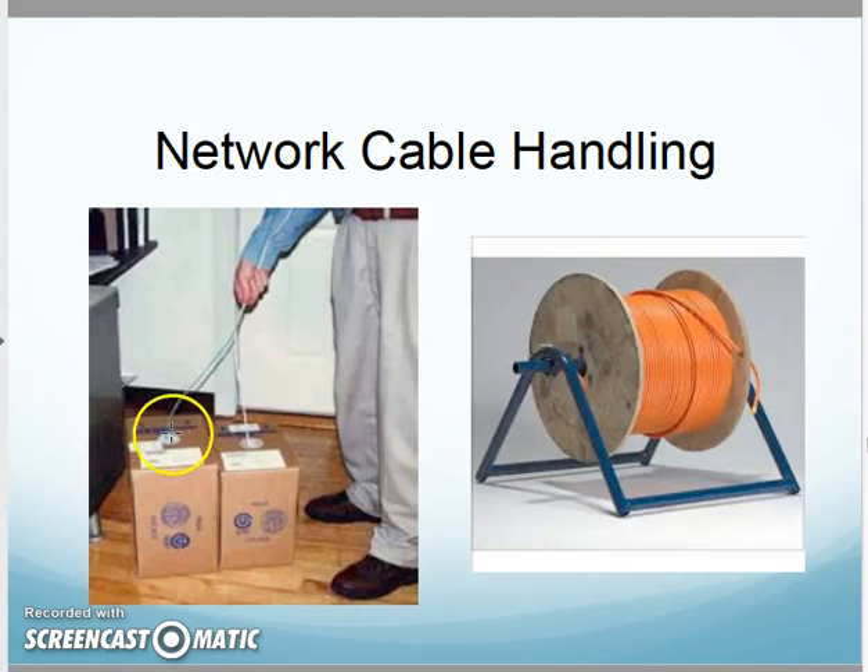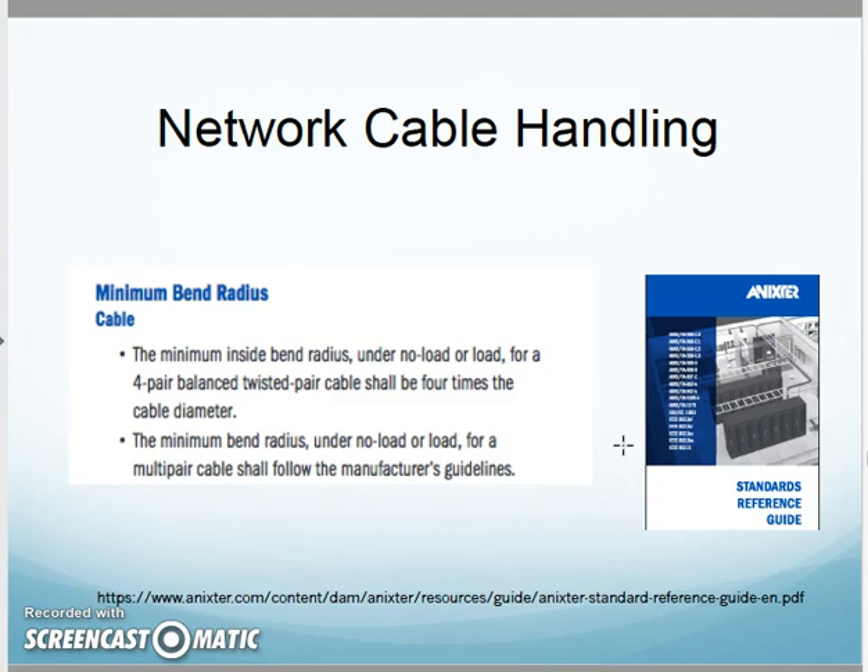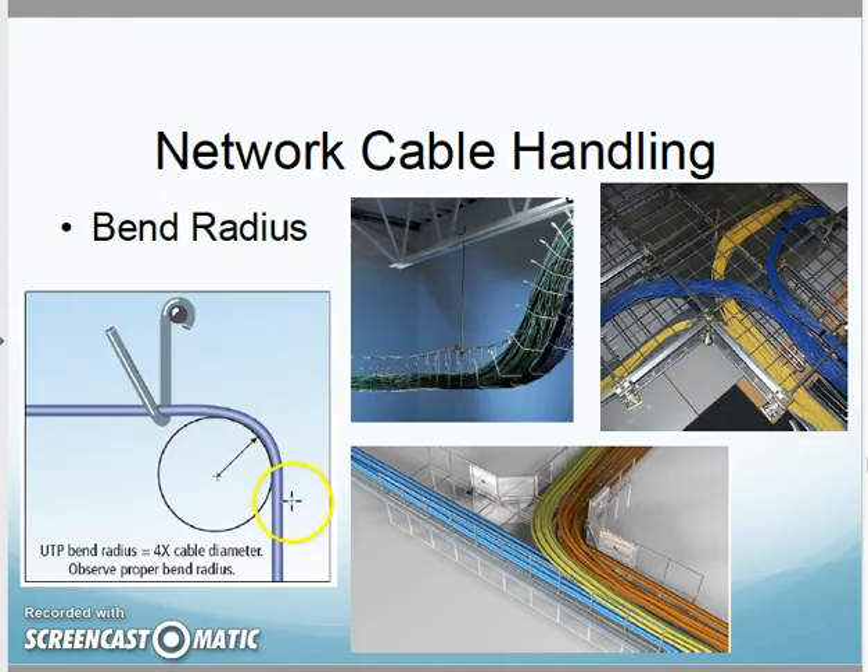As I'm pulling the cable, guide it out of the box — these boxes are designed so cables come out kink-free. Or put it on a spool and carefully roll it off; don't pull it off the side, roll it off the spool. Make sure the bend radius is four times the cable diameter or larger, so as it goes around things there's a nice gentle bend up, down, around corners — no kinks.